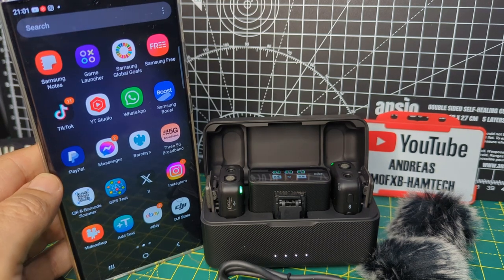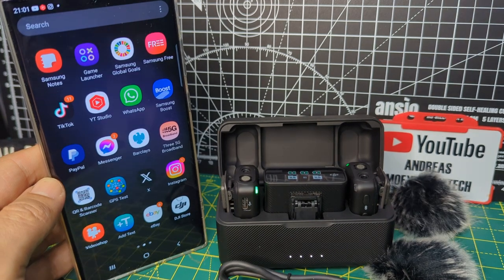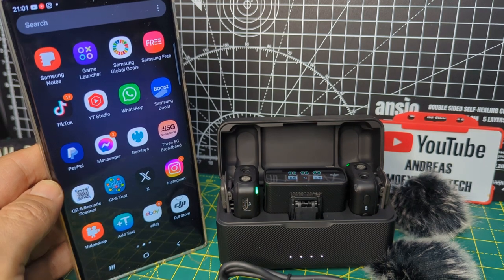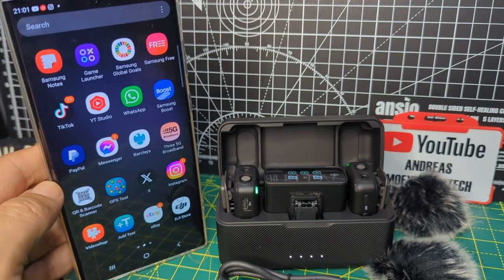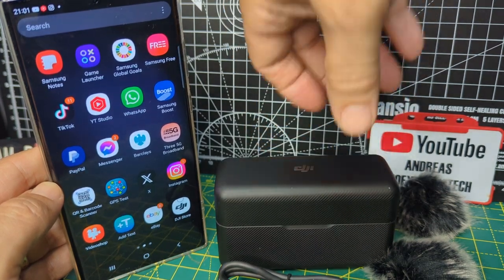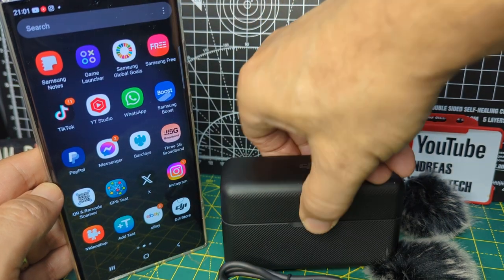Hi, welcome to Hamtech. Quick one here setting up the DJI Mini microphone with the Ultra 23 made by Galaxy, running Android. So before you use this with this device, it's an excellent device the DJI mic — it comes with this case that actually charges everything inside the case.